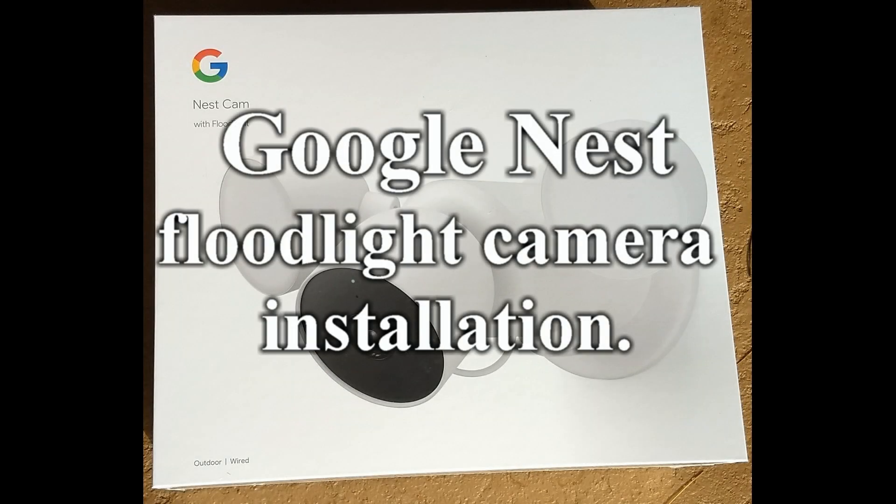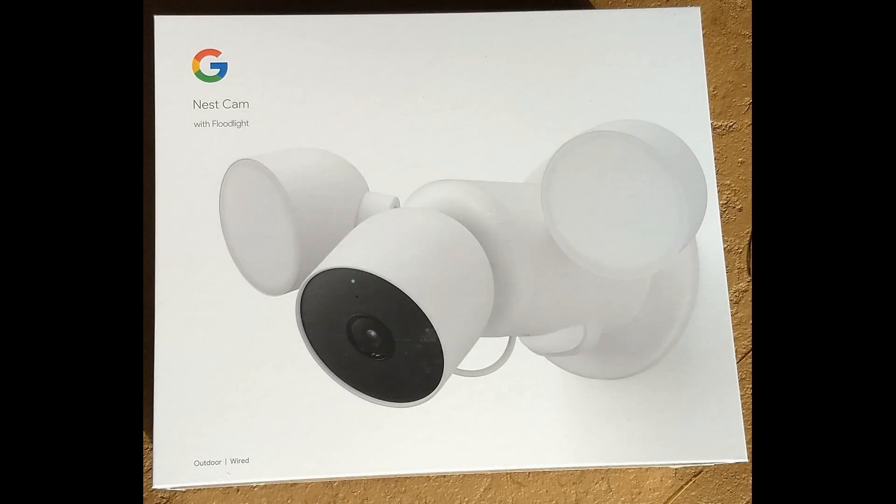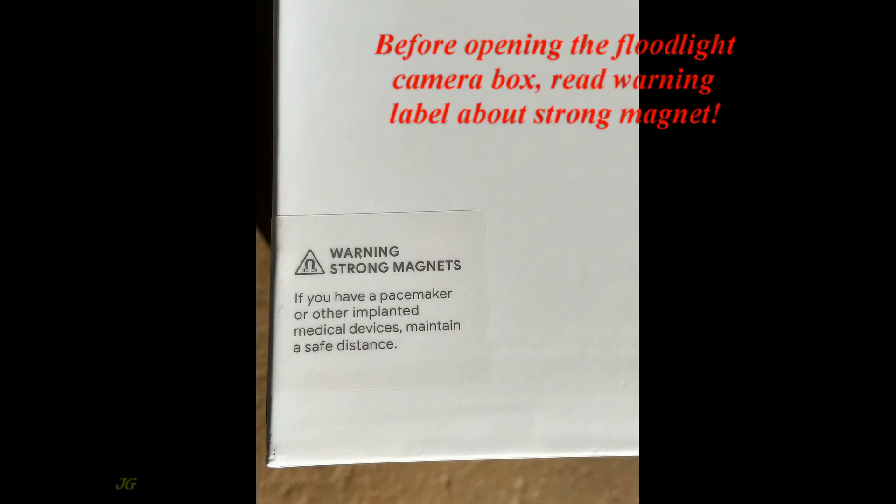Google Nest Floodlight Camera Installation. Before opening the floodlight camera box, read the warning label about the strong magnet.